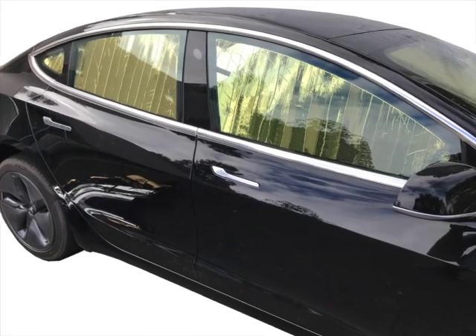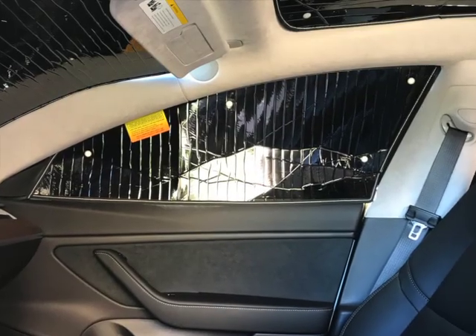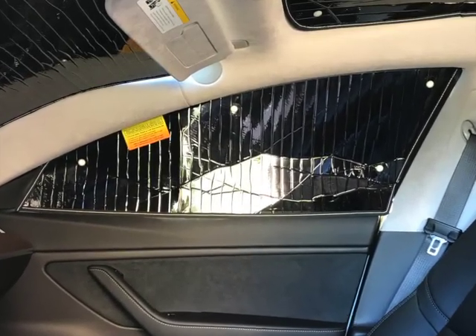Thank you for purchasing our Model 3 heat shields. Due to the unique design of the Tesla Model 3, installation is slightly different than our typical side window heat shields.